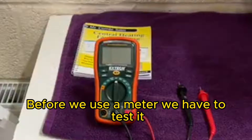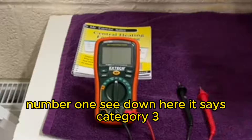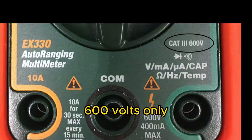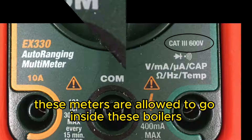Before we use a meter we have to test it and there's two things that we need to do. Number one, see down here it says category 3, 600 volts. Only these meters are allowed to go inside these boilers for repair.